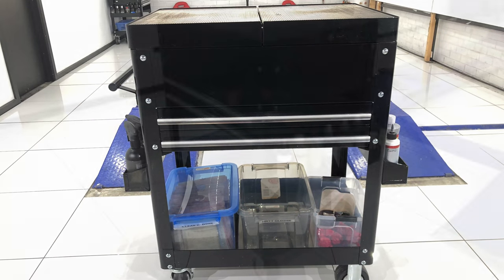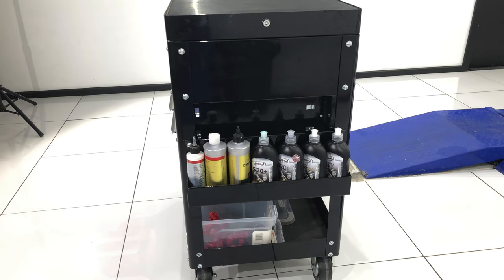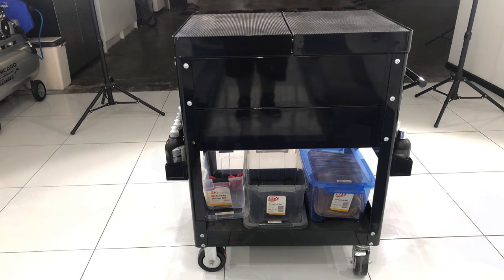Hey guys, it's Sandro here with a quick video today that looks at my paint correction detailing trolley and the way I've got it set up. I've had a lot of comments and messages about it, so I thought I'd do a quick video and try to answer them.